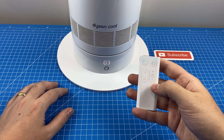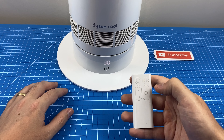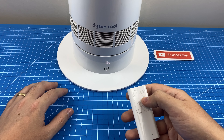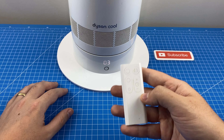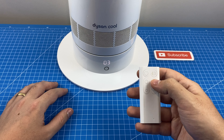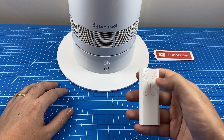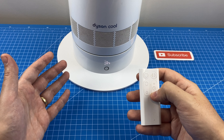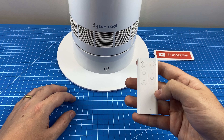Let's have a look at the timer function, which is the clock icon here. If we start cranking this up, you'll see 15, 30, 45, an hour. This is just an indication of how long the fan is going to stay on before it automatically shuts down. The timer maxes out at 9 hours, and if you'd like to turn the timer off and just leave it running indefinitely, you just crank it all the way down below 15 minutes.